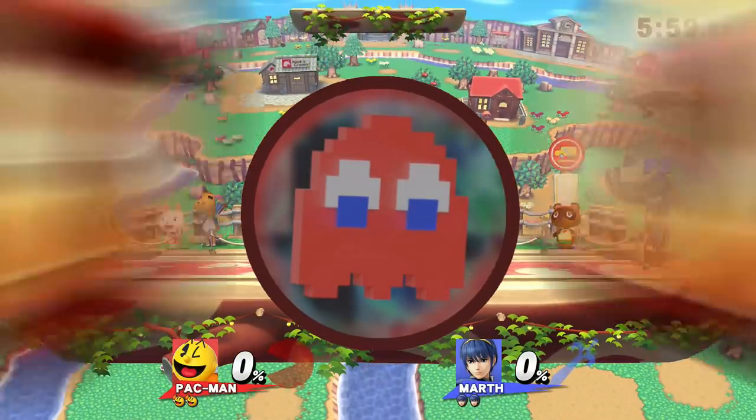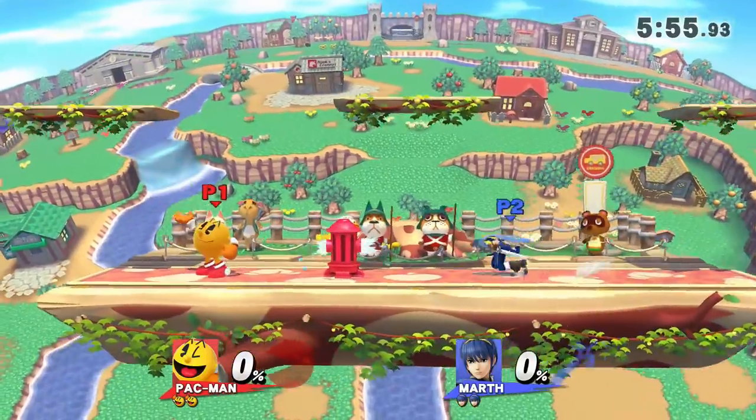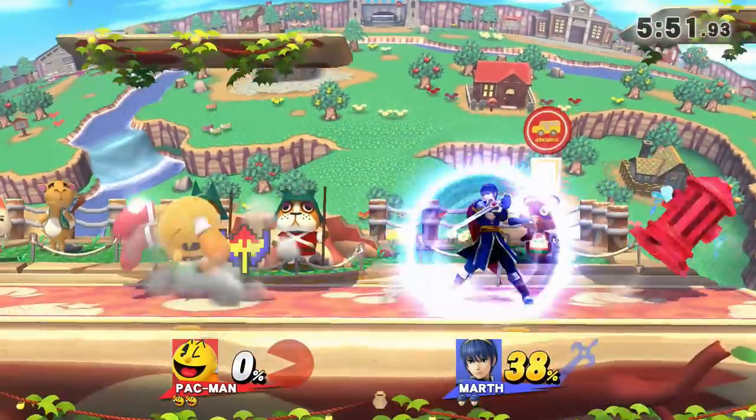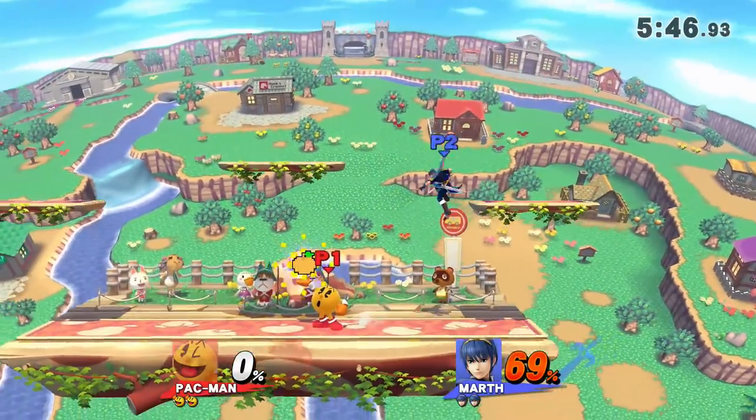Pac-Man's Hydrant is one of his best tools in neutral. It has a wide variety of different uses — as a projectile, but also a stage hazard. It's a very powerful and underutilized conditioning tool that Pac-Man has in his arsenal. This video will go over how and when to use Hydrant in neutral, as well as how to use it to make reads.